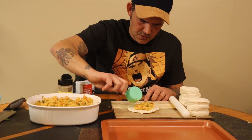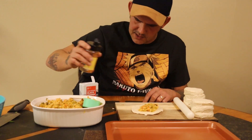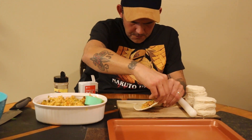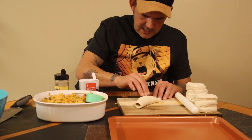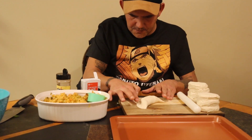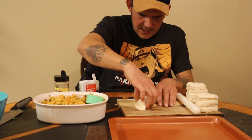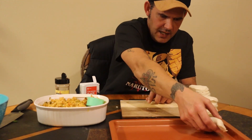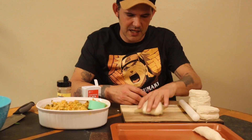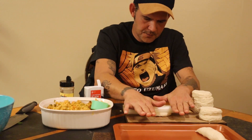We already seasoned the filling, but I like to throw a little bit more Cajun seasoning on top — don't get too carried away. Add a little pepper as well, nothing crazy. Then flip it on over, push the edges down with your fingers, and make sure it's closed all the way up. Place them on your pan. You're probably going to get about 15 to 20 crawfish pies, so you'll need at least two to three rolls of biscuits.